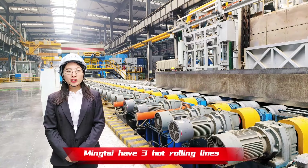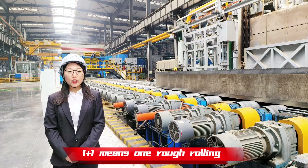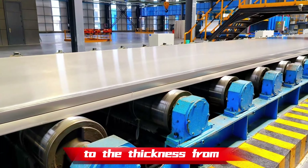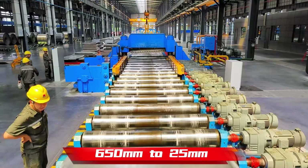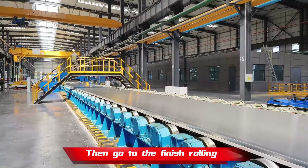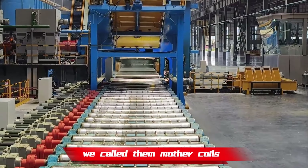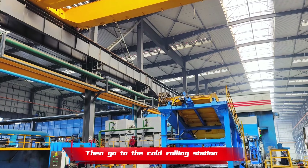Here is the 1+1 hot rolling. Mingtai has 3 hot rolling lines. 1+1 means one rough rolling, one finish rolling. The slab will be rolled down in thickness from 650mm to 25mm, then go to the finish rolling where it will be 5mm thick rolls. We call them mother coils. Then they go to the cold rolling station.